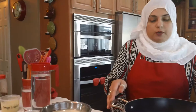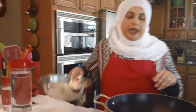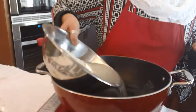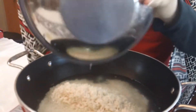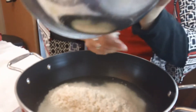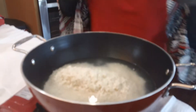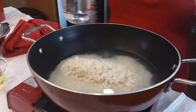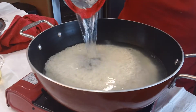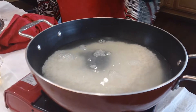I turn my stove on and I'm going to go ahead and add my rice in the pot here. I did not measure the water — I never measure the water. I just put enough water in there so I know that the rice is going to cook really well, about two inches above the rice.